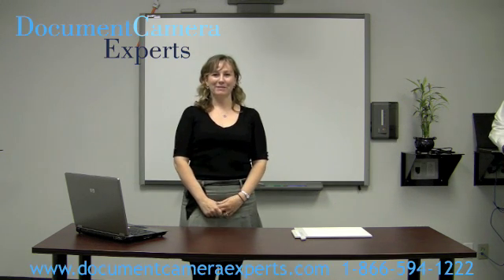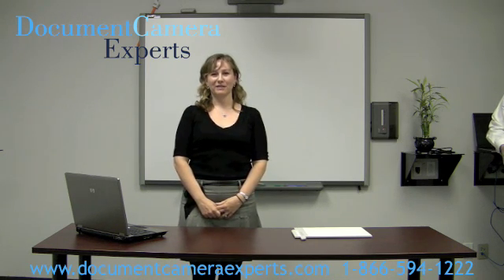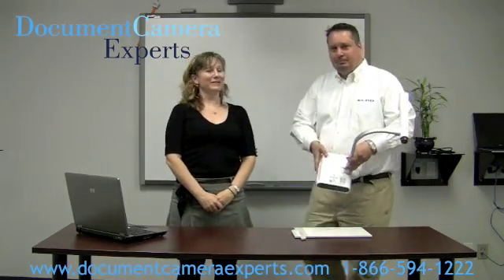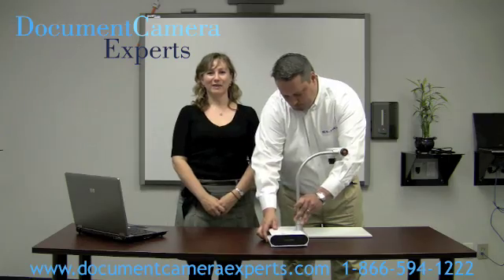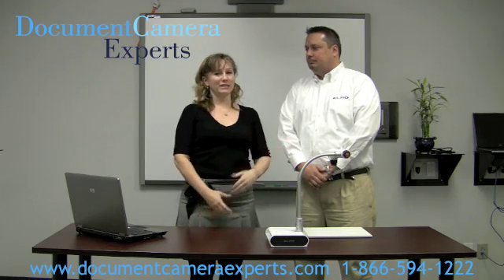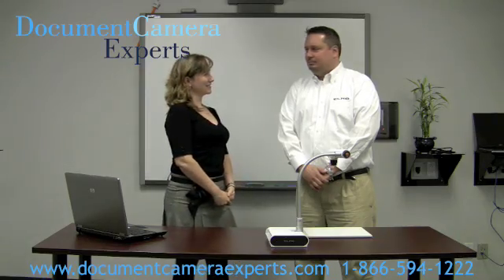Hello, I'm Leslie from Document Camera Experts, North America's largest supplier of document cameras. Today I'm here with Brian Hashi from ALMO. ALMO is one of the world's largest manufacturers of document cameras, and Brian is here today to show us exactly how easy it is to hook up the ALMO TTO2 to the smart interactive whiteboard. Brian, let's see how it's done.